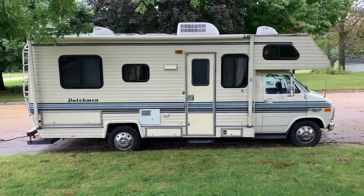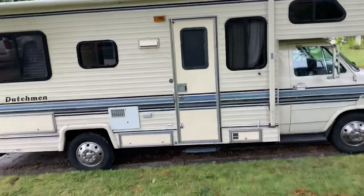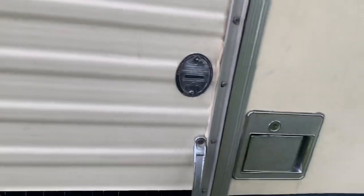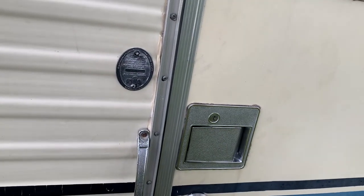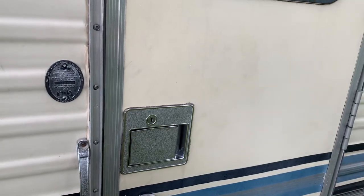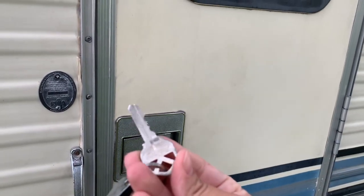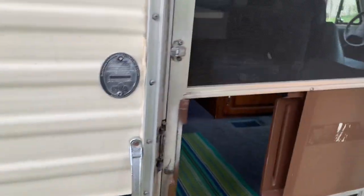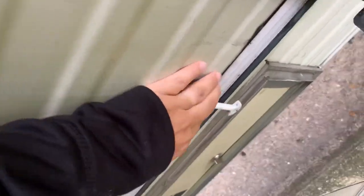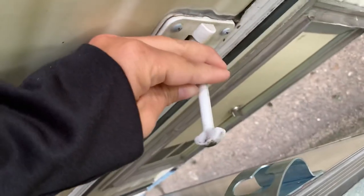So this is the Dutchman — it's a 1992-93, somewhere in there. There are going to be several keys; it's already unlocked, but I'll show you which key goes to the door. It's the one that looks like a house key. It's already unlocked though, so we'll just go in. This is the door; the door can stay open by latching it here.